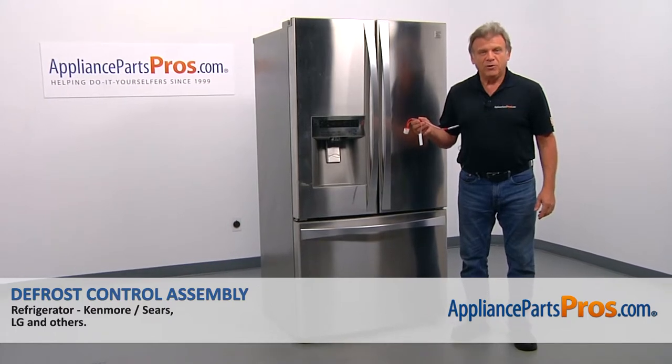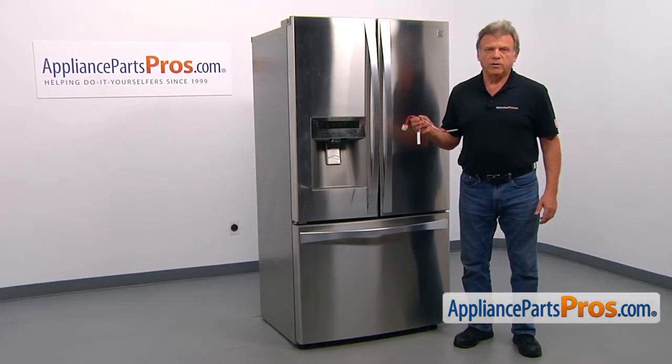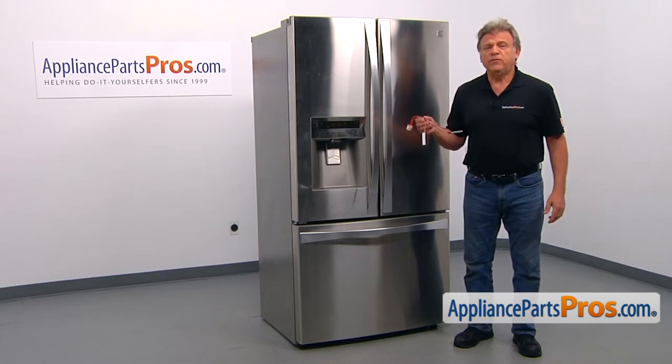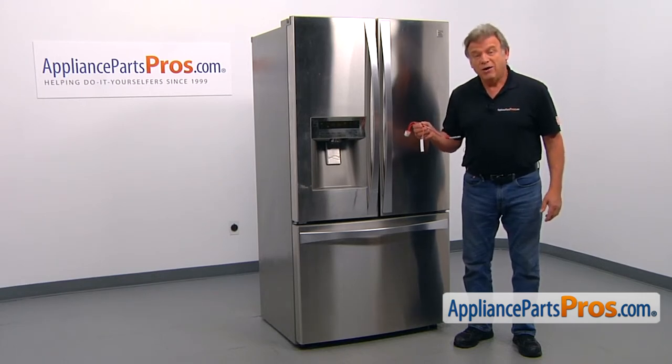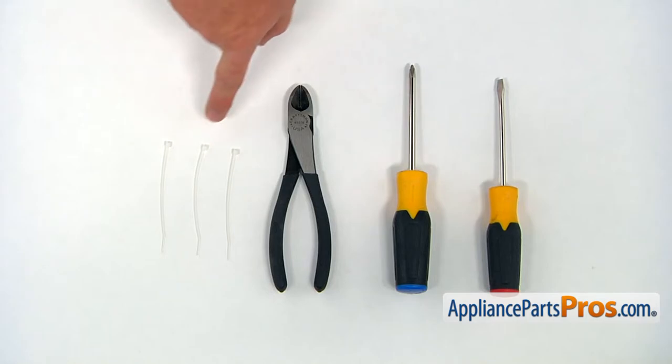In this video, we'll show you how to replace the defrost control assembly in a Kenmore refrigerator. It's going to be a very easy repair and should only take a few minutes. For this job, I'm going to need a flat head screwdriver, a Phillips screwdriver, a pair of side cutters, and three zip ties.